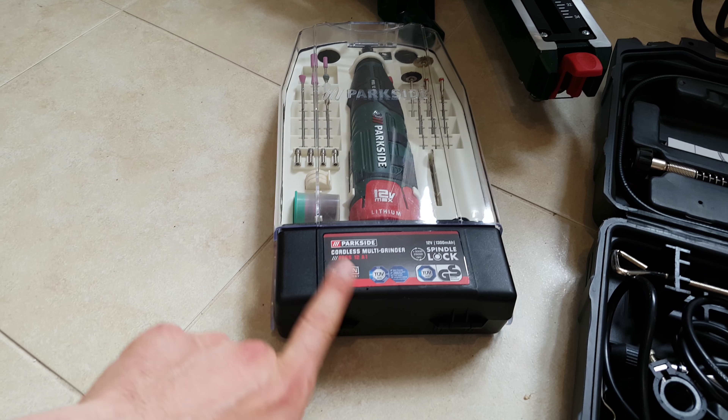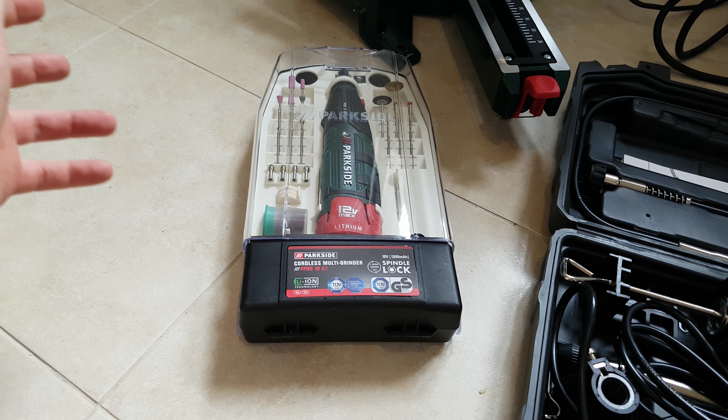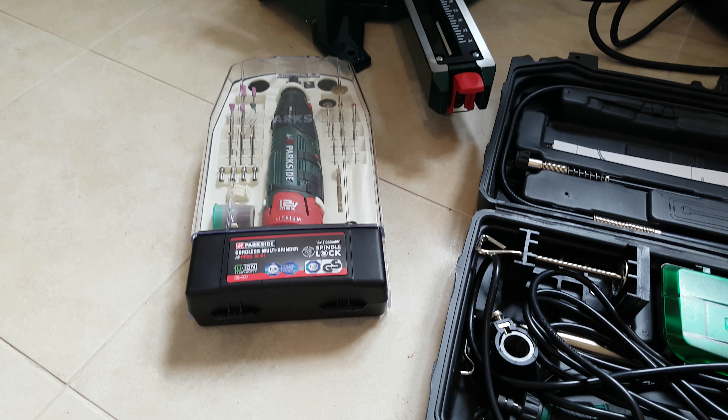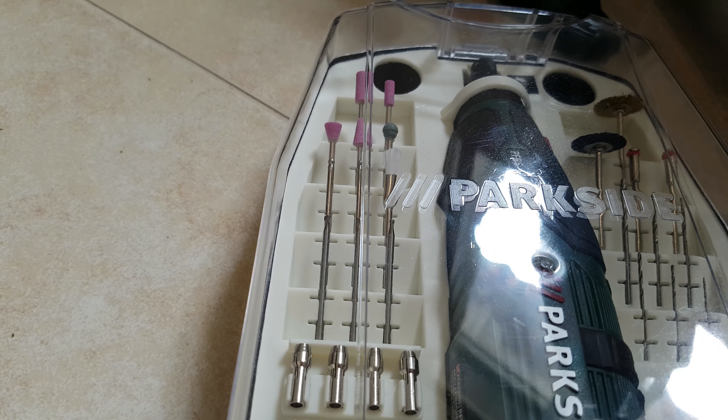Next we have this Parkside cordless multi grinder. It's 12 volts, smaller — you can take it with you and do whatever job you need. It's better for smaller jobs that require more attention. And you can see with these tools you can manage to do a lot.